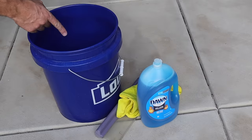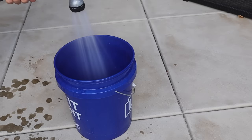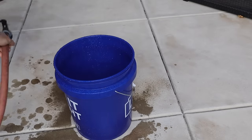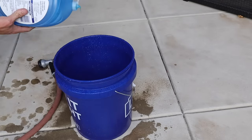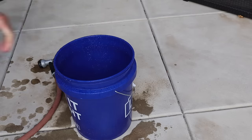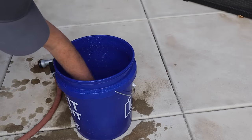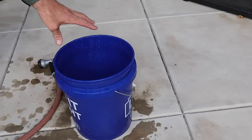Let's get started by making the solution to clean your windows in the bucket. Fill the bucket with a little bit of water, then put a couple drops of dish soap — about five or six drops — and stir it. You don't want to get it foamy, you just want soapy water.